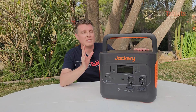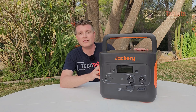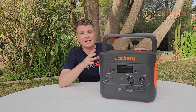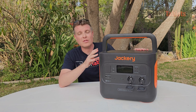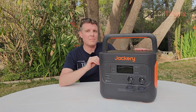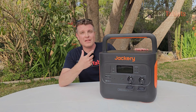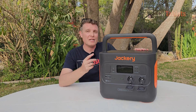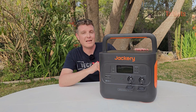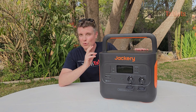A common question is how long this will last. If you only use it once a week, Jackery claims it'll go for 20 years. If you cycle it 2,000 times — full discharge and recharge — the battery capacity will be down to 70%, which is very impressive, still giving you 70% of that 1512 watt hours.